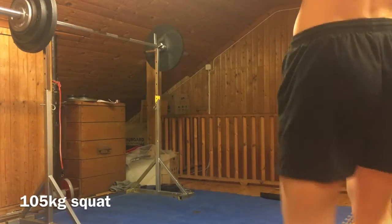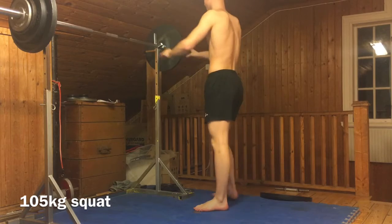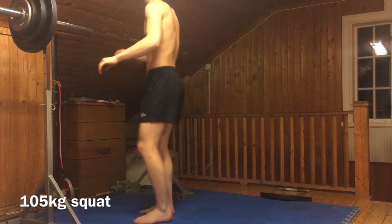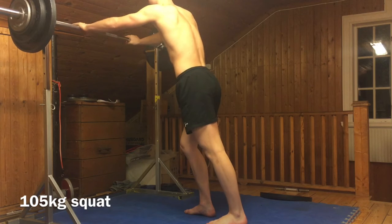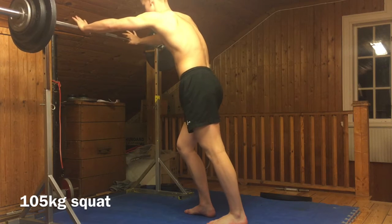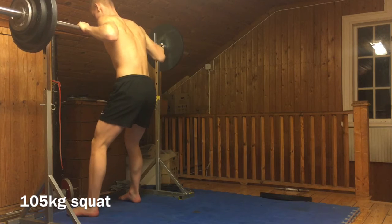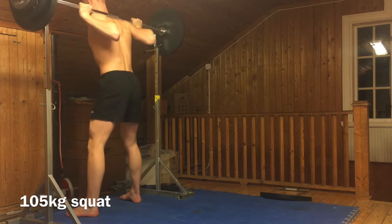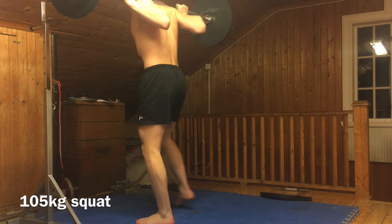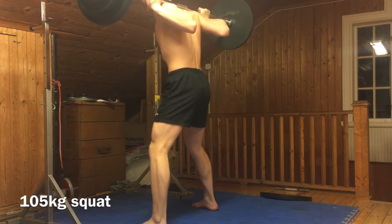Hi and welcome to day one of week six of Bulgarian training. This is also day one of me becoming a morning person — here I am training in the morning. I slept five and a half hours because I'm just stupid and I didn't turn off my phone. I went to bed at midnight, woke up at 5:30, and this workout started at six o'clock in the morning. I was super tired and you're going to see that in the lifts.